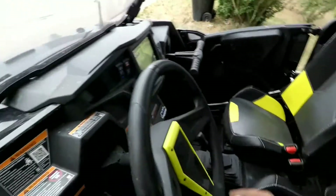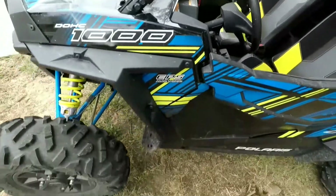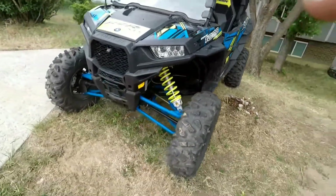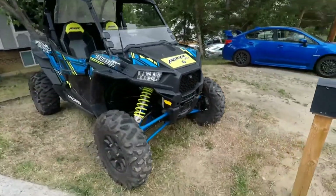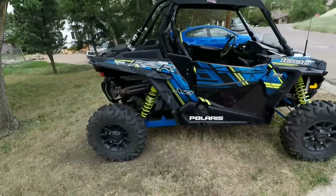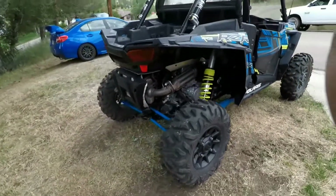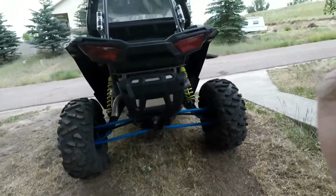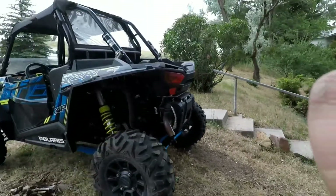Nothing super fancy — just like everybody else's Razor XP-1000, just got the Ride Command on it. Probably end up putting some bigger tires on it, different rims, maybe a pipe. I didn't really plan on upgrading this one too much, but who knows — everything's always subject to change.